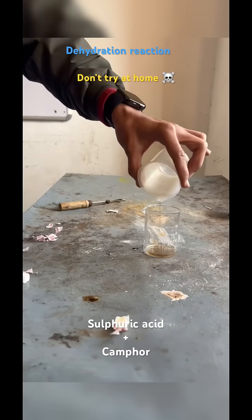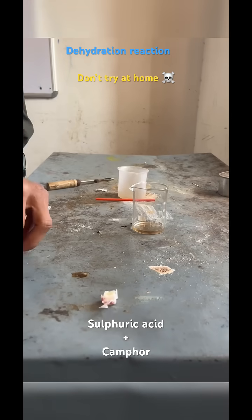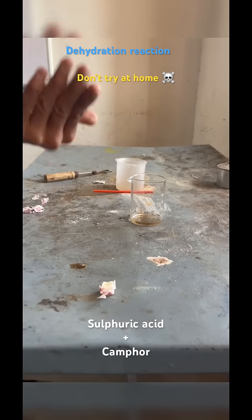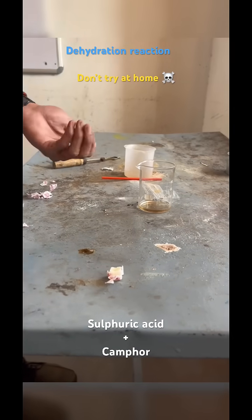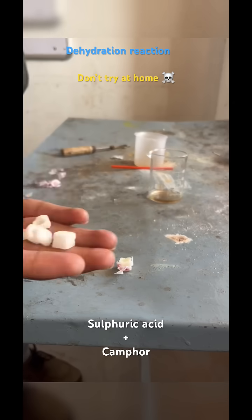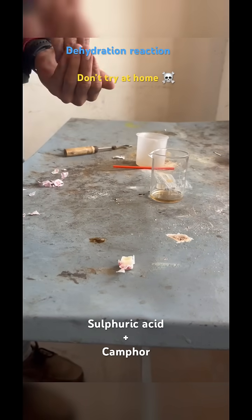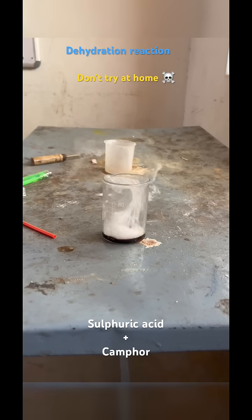Hello students, welcome back to my YouTube channel. Today we have some concentrated sulfuric acid which is acting as a dehydrating agent. We are adding camphor into this — these are the pieces of camphor we are going to add into the concentrated sulfuric acid.